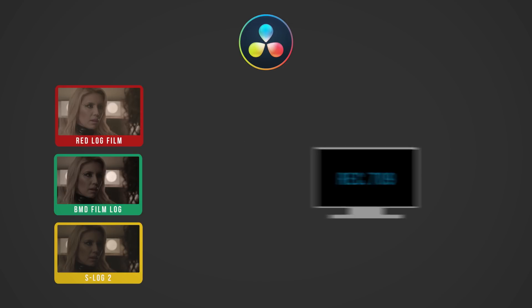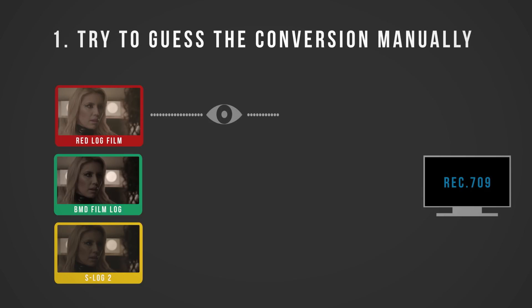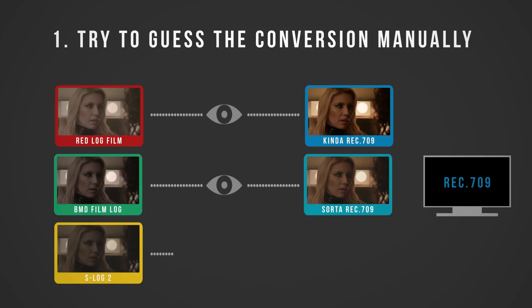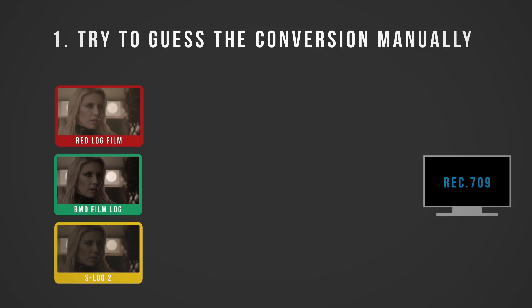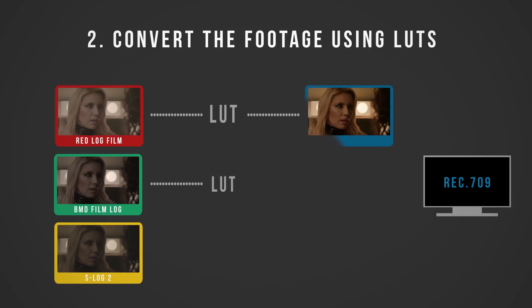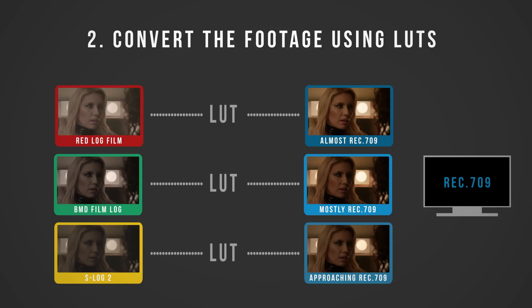In a non-color managed workflow, you have two options. The first is to try and approximate the look of Rec.709 by hand — you're trying to decode each camera's proprietary color space by eye, which is not only time-consuming but imprecise, and you'll never get the three cameras to exactly match. The other option is to try and use LUTs to convert, but most Rec.709 LUTs do their conversions a little differently, so again you have to tweak corrections by eye to get the color space conversions to look correct.